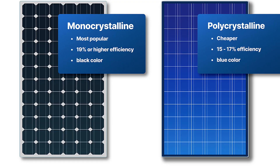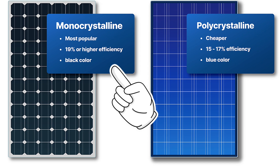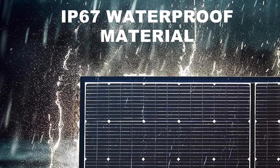There are two different types of panels: fast charging and slow charging. These are the fast charging ones. They're also IP67 waterproof, so you don't have to worry about leaving them out in the rain — they'll take rain, snow, and heat and keep on charging.